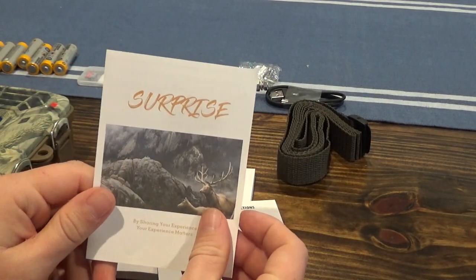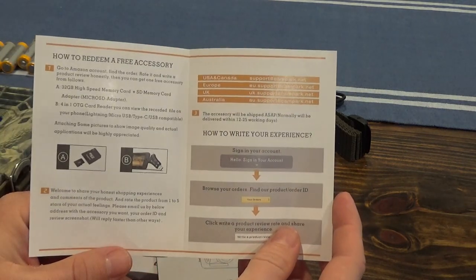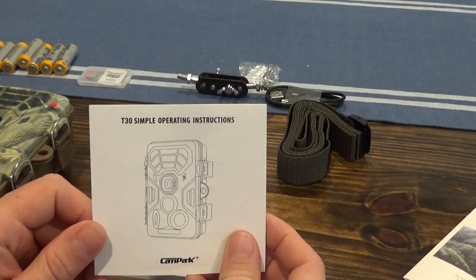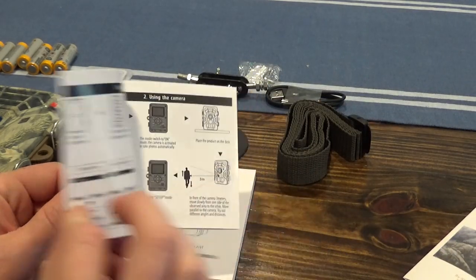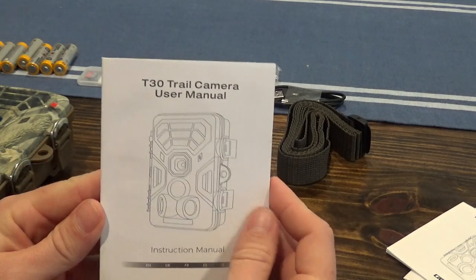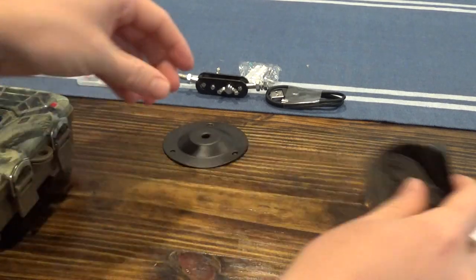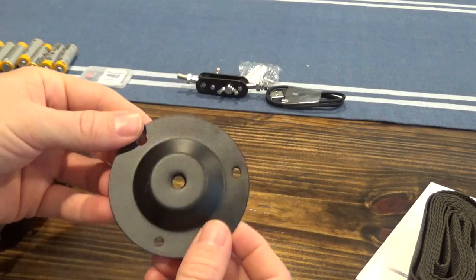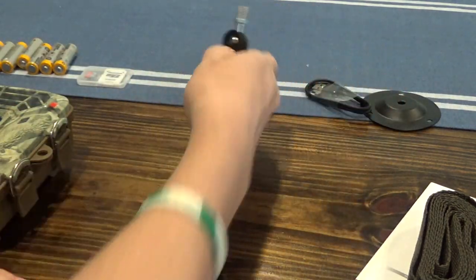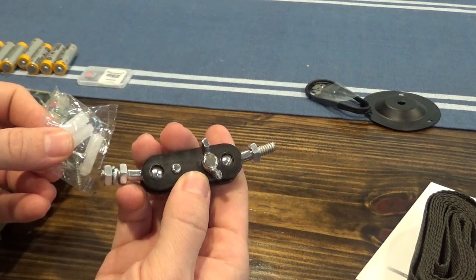Here's a close-up view of what comes in the box: the pamphlet for the free SD card and reader, the simple operating instructions, the user manual, the strap, the mount, the cable, the screws for the mount, and the attachment piece connecting it to the camera.